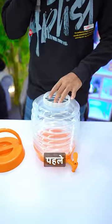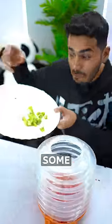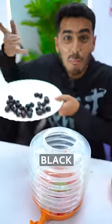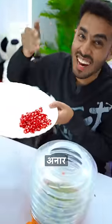First of all, I put in ice, fresh watermelon, some piece of kiwi, some black grapes, green grapes, some anardana, and some fresh orange.